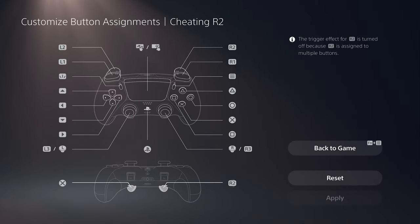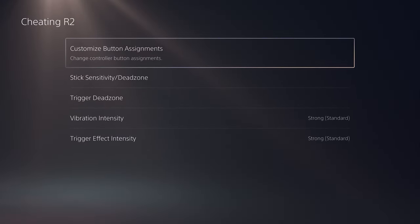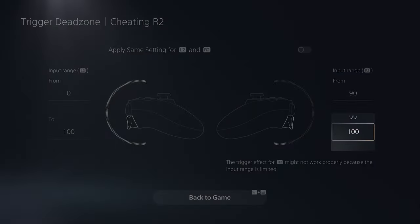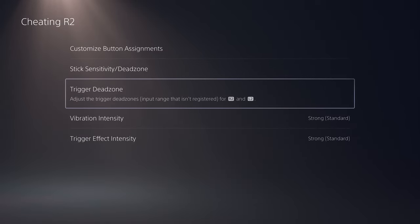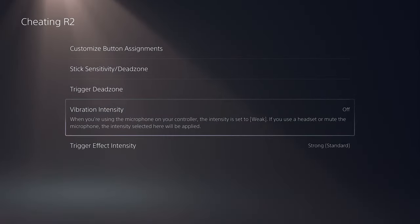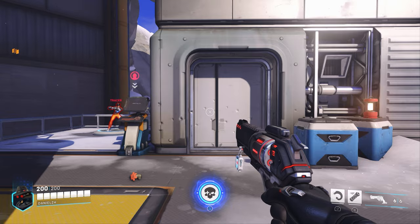Set R2 to one of the back buttons. In the trigger dead zone, set the R2 range from 90 to 100. Use zone 3 in controller physical lock. You want to press the back button first and then push R2 — you have to practice a little. If they are being pushed at the same time, it will not work. You want that delay which you learn with a little practice. I'm not perfect at doing this either, but I'm good enough to show you that it works.